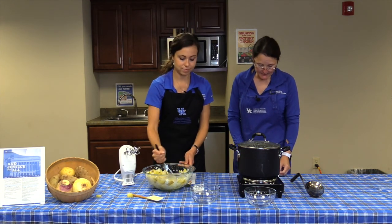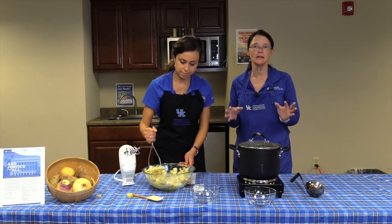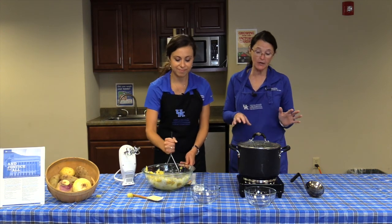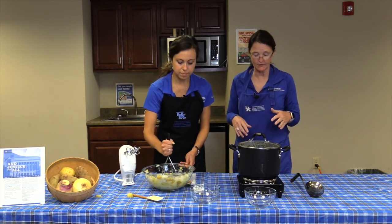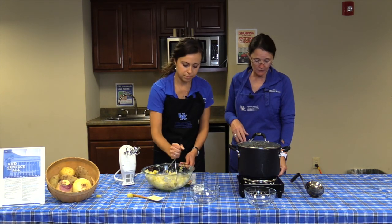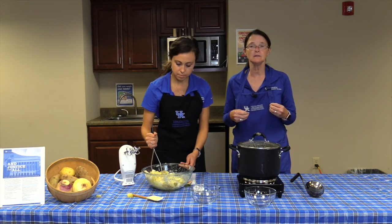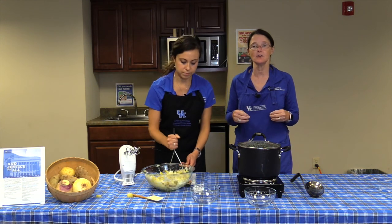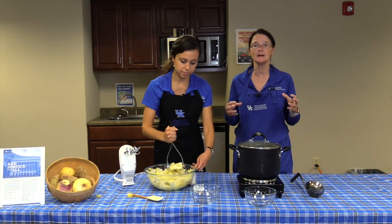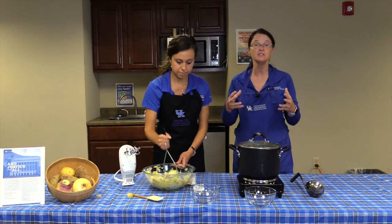The turnip green soup recipe says you need to cook it for one hour. You turn it down once it starts boiling, and once the turnip greens get a little tender, you cover it and let it boil for an hour. One important thing to know: the younger you pick the turnip greens, the more sweet and savory they'll taste. If you pick them after they've grown larger with bigger stems, they'll have more of a bitter, pungent flavor.